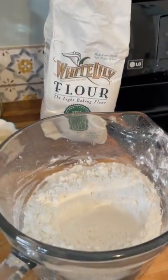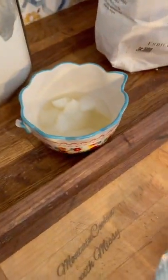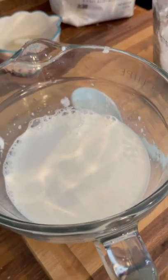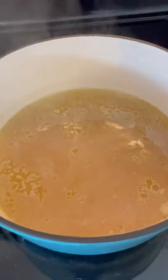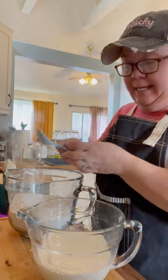I've got about three cups of self-rising flour — I'm using White Lily flour. I'm going to use a third cup of melted lard and about a cup to a cup and a half of buttermilk. Buttermilk makes it taste so good. Let's get started on the dumplings.